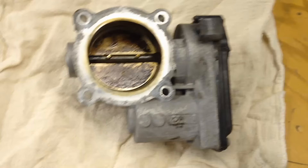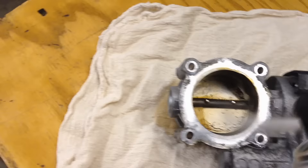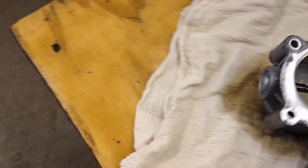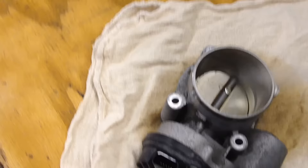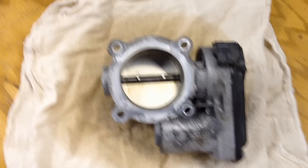What you're going to use is a regular throttle body cleaner — don't use carb cleaner, it's too harsh on these. Spray it down, get it from the front too, then spray again from the backside and let that soak a little bit.